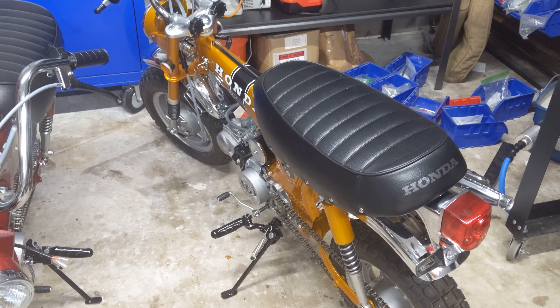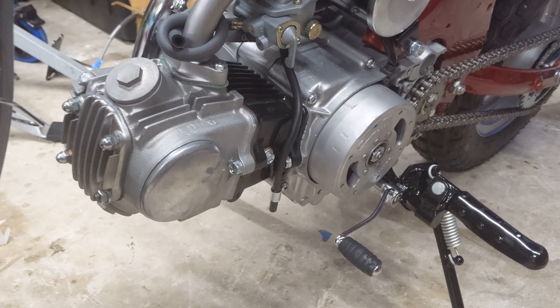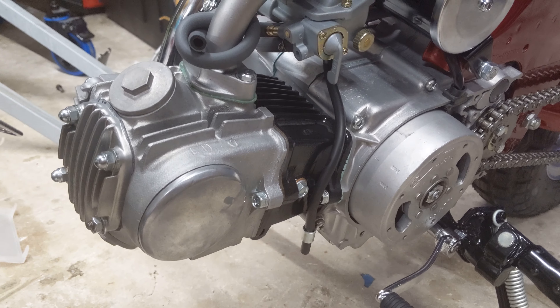Hey everyone, it's Josh Jay, Venta China Minis, East Orlando, Florida. I'm just going to do a quick video while I'm almost getting ready to wrap up these two bikes that I'm putting together and I had to get this engine primed up and tested.